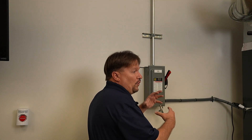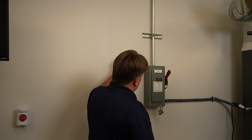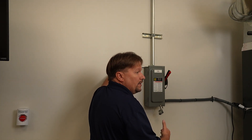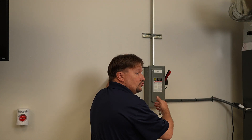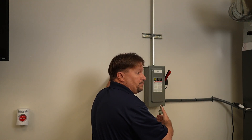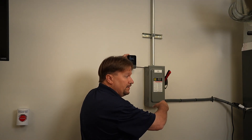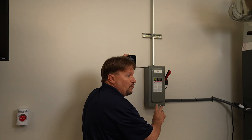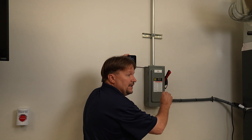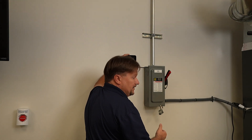I have already pulled my vacuum and released my refrigerant. Now I'm going to turn my power on. You never want to apply power to the unit prior to pulling your vacuum, or any time before you release the refrigerant — you do not want to apply power. But let's say that's all done.